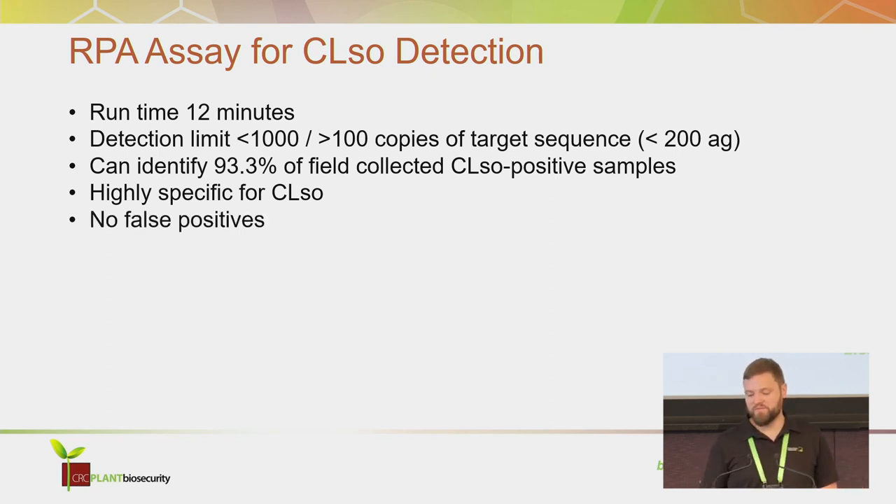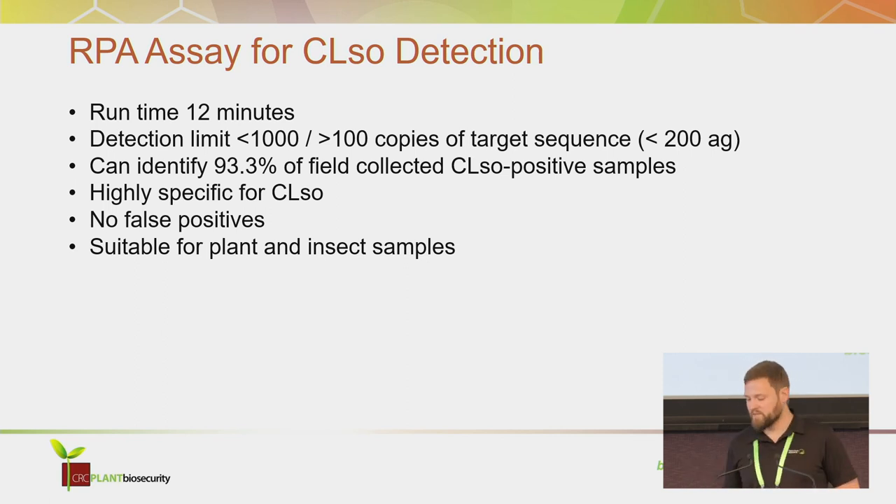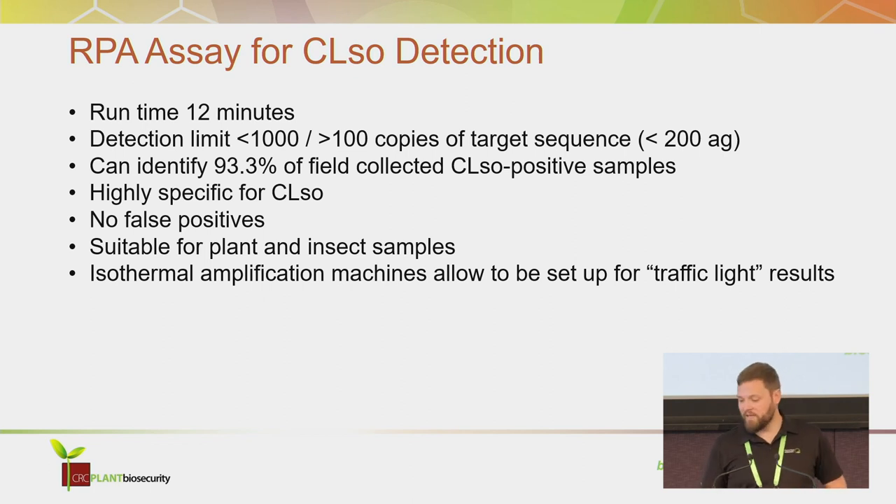We never observed any false positives. You can use it on plant material or insects collected in the field, and the isothermal amplification machines allow you to set up a traffic light result that says yes, no, or try again. So it can be performed after minimal training in situ without any molecular knowledge.